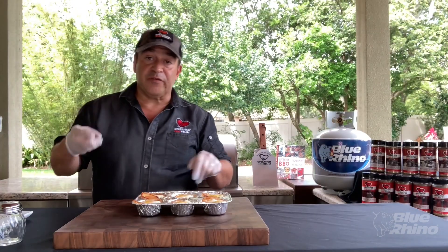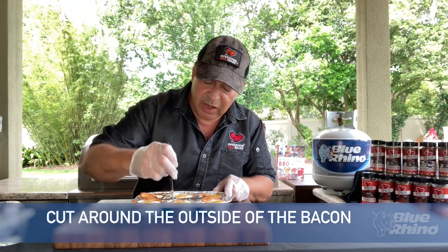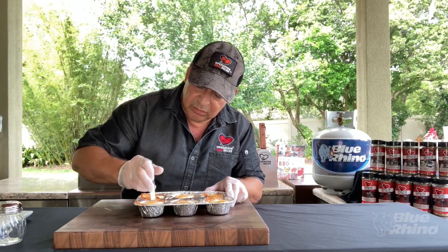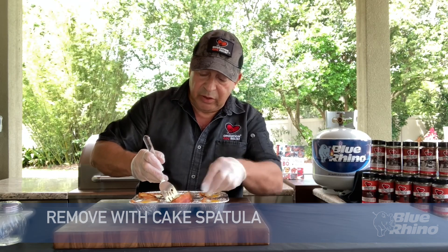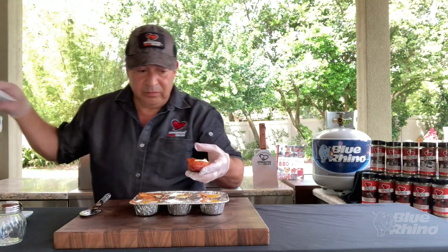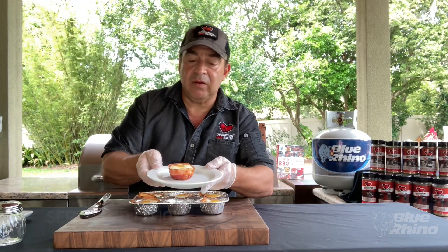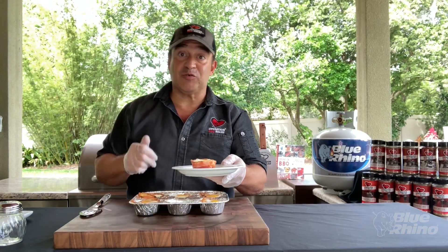Take a knife and gently run it around the outside of the bacon to make sure it didn't stick. Then take a cake spatula and pop out your egg cup. You can see our bread is toasted underneath, we've got really great color on our bacon, and the egg is right in the center. A great way to have breakfast out on the grill — I hope you enjoy this recipe!